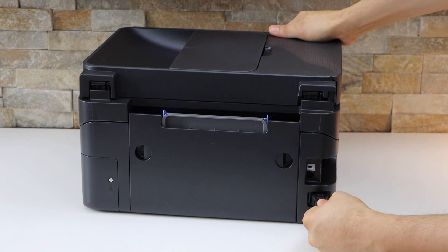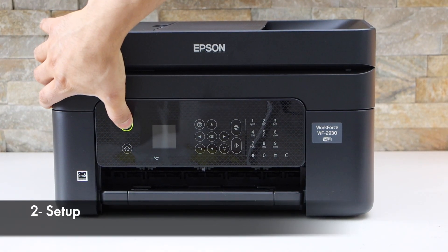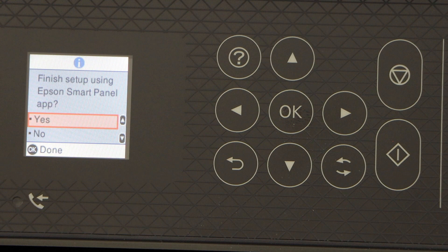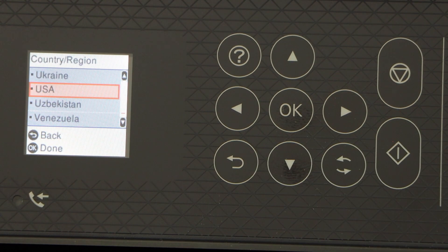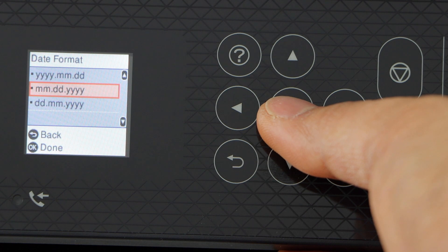Plug in the power cable and press the power button. Go to the printer control panel and select your language, then press OK. You can start using the Epson Smart Panel app for setup, or select no and click OK. Now select your country of residence, then select date and time.